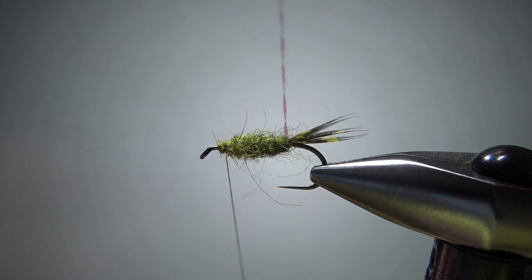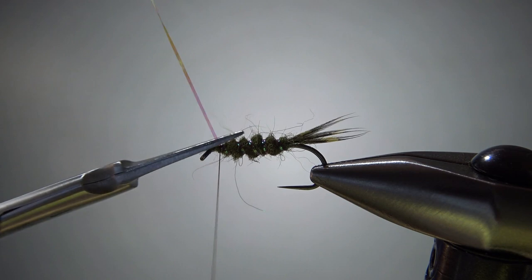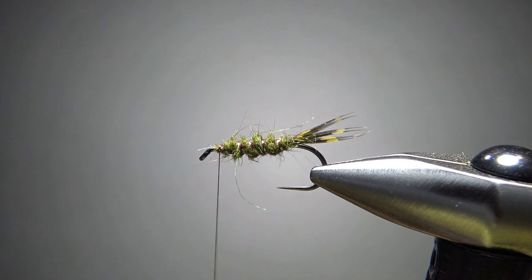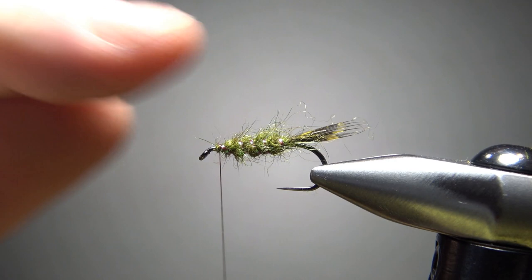Now let's just counter wrap this crystal flash. Two or three wraps to catch that off. Now before we go into the next step, I am going to fluff it out — I'm going to take my dubbing brush and just brush some of this out. The recipe did not say to do this, but it looked like in the couple of pictures I saw that it was a pretty fuzzy body. So let's do that right there.